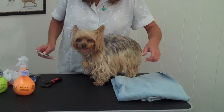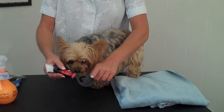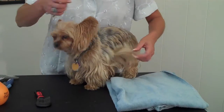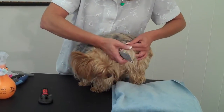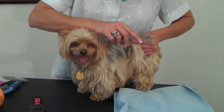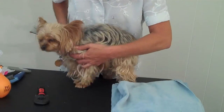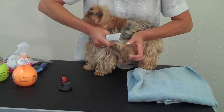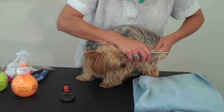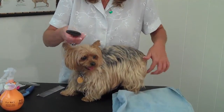If you were to find a tangled area, you can use a metal comb or this tangle removing tool with the teeth spread far apart. If there was a tangled area here, what you want to do is hold your finger close to the skin and then brush outside where your fingers are so that you're not putting any pressure against the dog's skin. Just hold the fur and comb through. I just hit a little knot there, so I'm going to hold on and make sure that I'm not pulling against her skin.